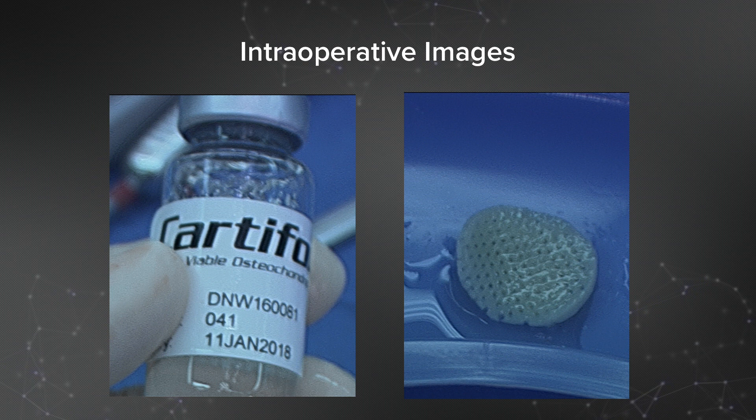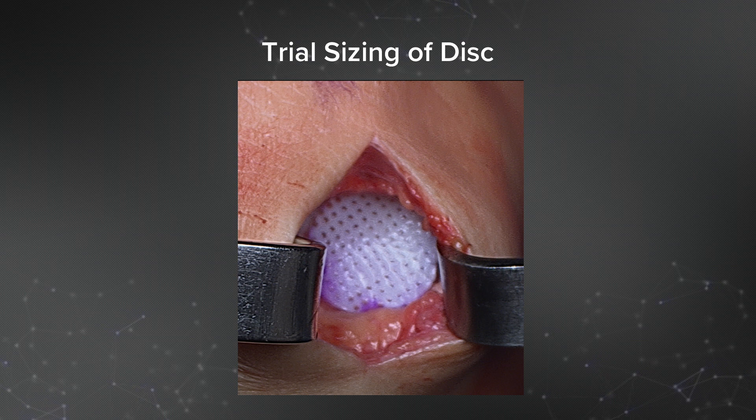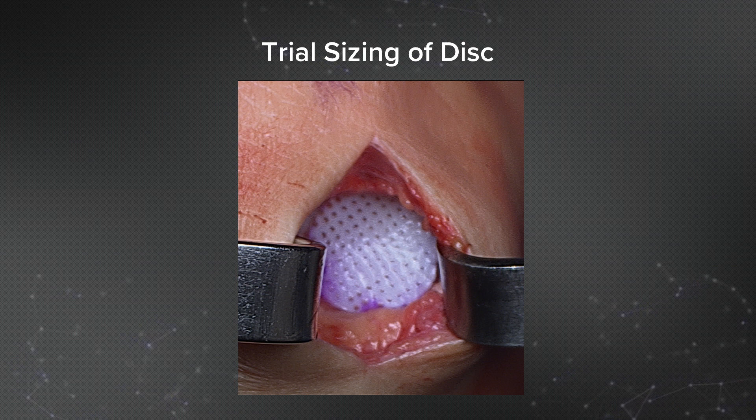Here's the actual Cardiform. It comes frozen and takes about five minutes to thaw. On the back table it's very thick and durable — it has a bony layer and is very strong. We then go to trial-size the disc. One way is to trace out the disc size on a sterile piece of paper, place it in the lesion, whittle it down, and then cut the Cardiform disc down to size. I typically just place the Cardiform disc directly in the lesion and whittle it down to size.